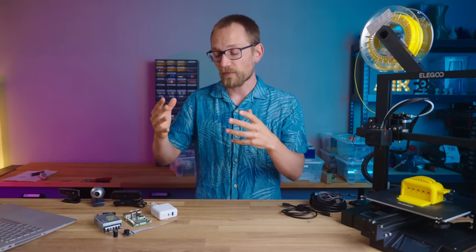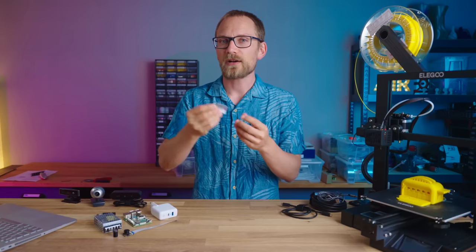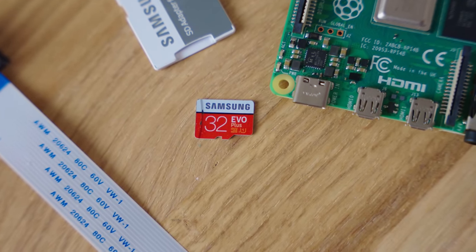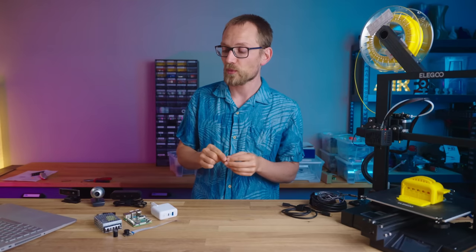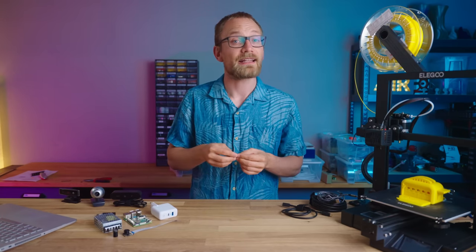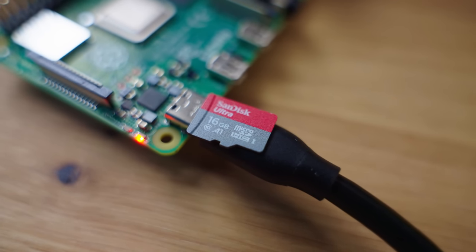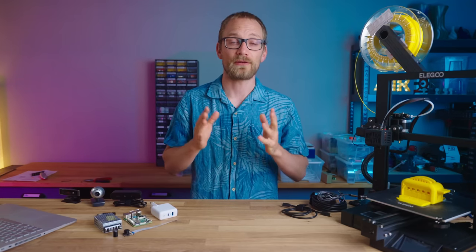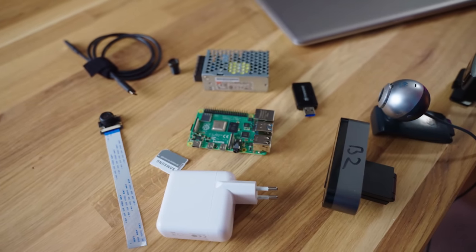Lastly, to complete the basic hardware set, you need an SD card. Any card works, but getting one that's at least decently fast is going to speed up load times a lot. I use Samsung EVO Plus cards from my cameras, which work perfectly fine in the Pi. Any card with an A rating for application performance — like A1 or A2 — will work just perfectly. Get something halfway decent and you're fine.